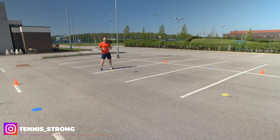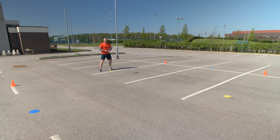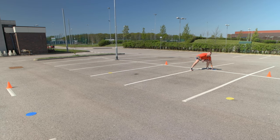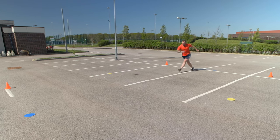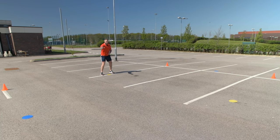A crossover step to the front is going to give me the biggest ground coverage. I'm going to follow the crossover with a shuffle. So from the start position: crossover, shuffle, lunge and touch, then crossover, shuffle, and back to the center marker.